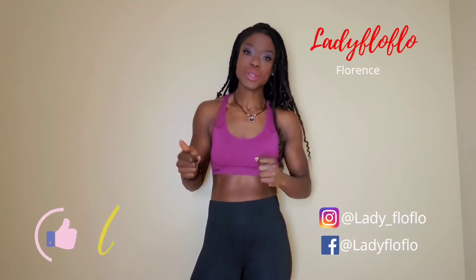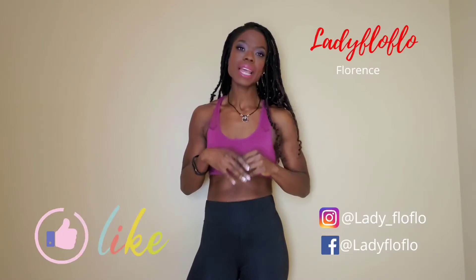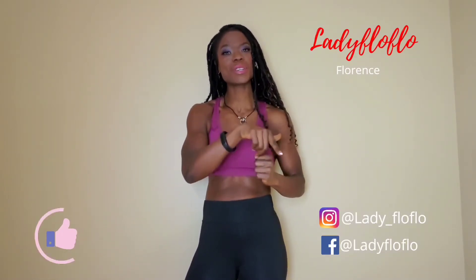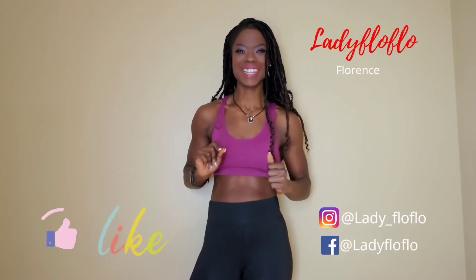Wait, before we start, before I go on, make sure you like — give it a like, I'll wait for you. And subscribe to my channel. And if you're subscribed, thank you so much, I appreciate you. Make sure you hit the notification bell for all so you can see all my videos that are going to come up.